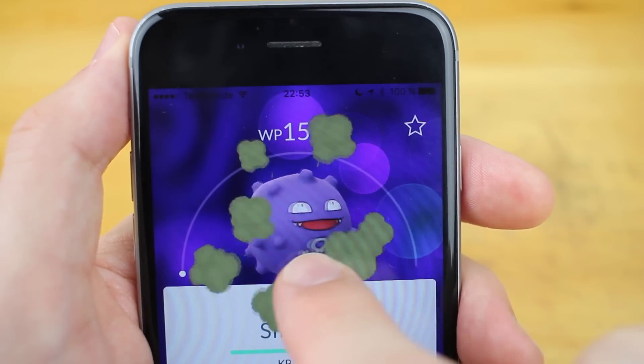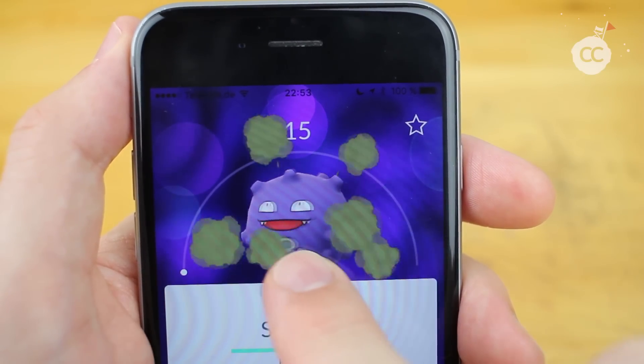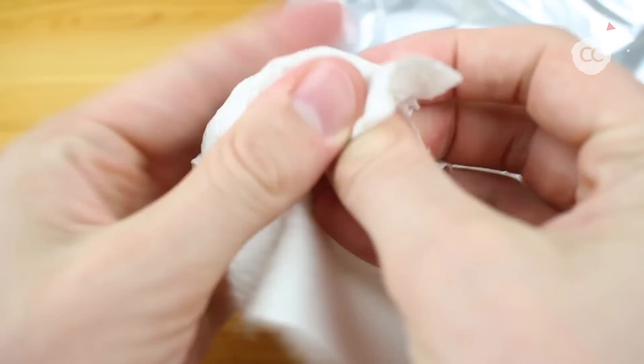This is the best picture I found of Koffing. I searched the internet, but Pokemon Go gave me the best visual.